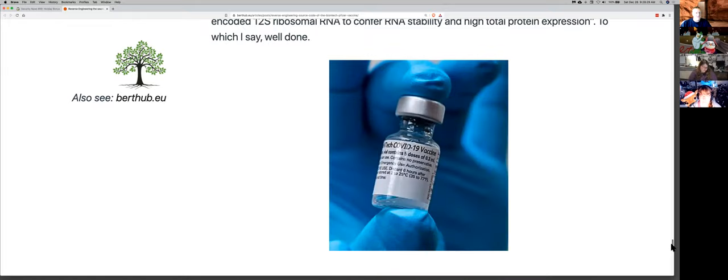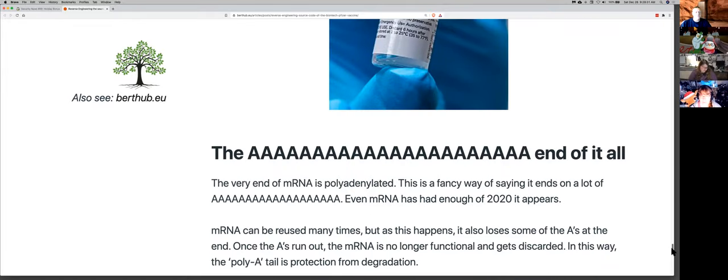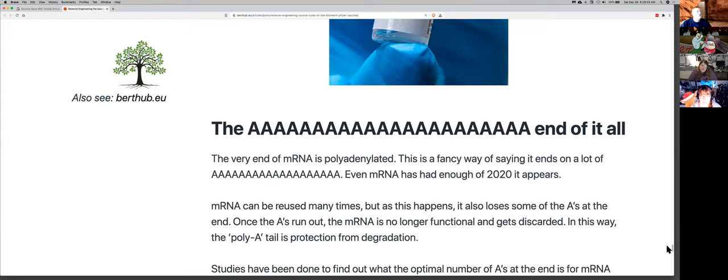I was quite happy to see such a good explanation of it. It's not that complicated at all, and very cool. I've heard a lot of people say the great thing about this is not only do they have a good vaccine for coronavirus, but now they have a whole new technique to pump out vaccines for future viruses really fast, which does look pretty much true. I thought that was wonderful and promising for the future.